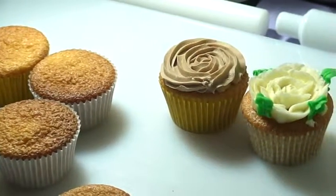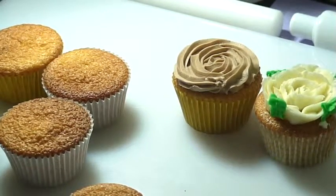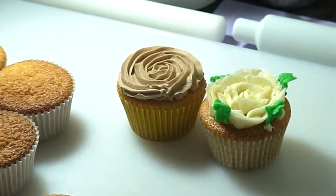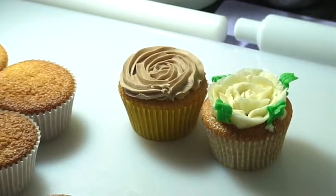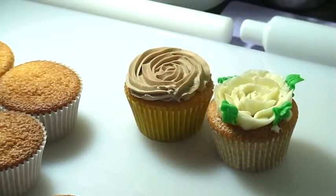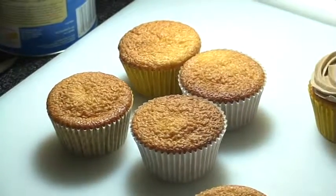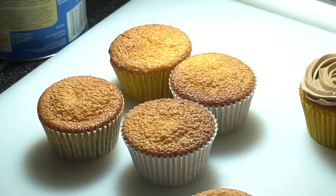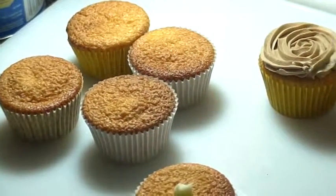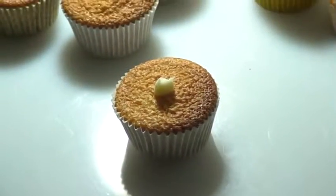Alright guys, I'm gonna show you how to decorate our cupcakes using buttercream and fondant. I already have two cupcakes there that I decorated before I recorded this video, and then I'm gonna show you how to pipe those cupcakes. I use buttercream and then fondant. Alright, let's get started — I'll start on that cupcake over there.